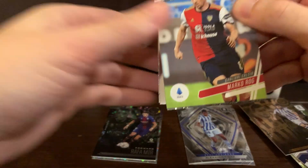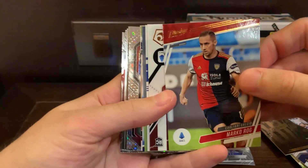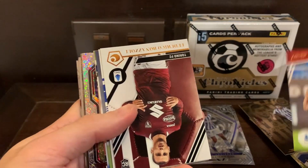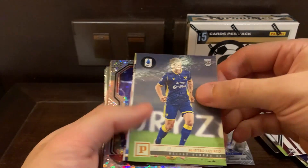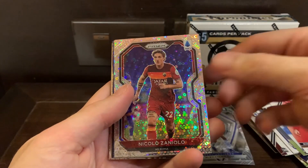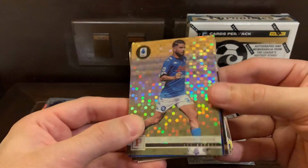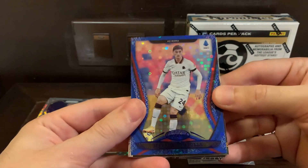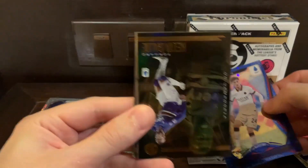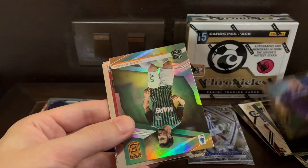Let's see if we can get anything from Serie A that is worth noting. Looks like we do have a silver circles — it's not going to be blue, but it is Niccolò Zaniolo, so a nice little prism action going on there. And Insigne, just a silver. And we have a blue certified. I think we only got two blues so far. And then Franck Ribery, the legend himself. Smalling.